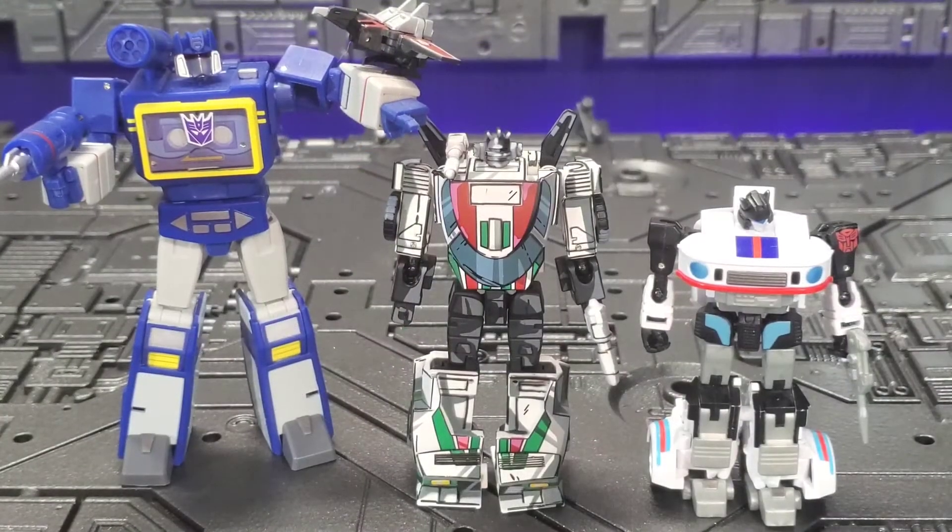Just for comparison, here he is with the New Age Monero — their version of Jazz — and the Magic Square Soundwave. Scale-wise, I think he stands up pretty well in the legends series.